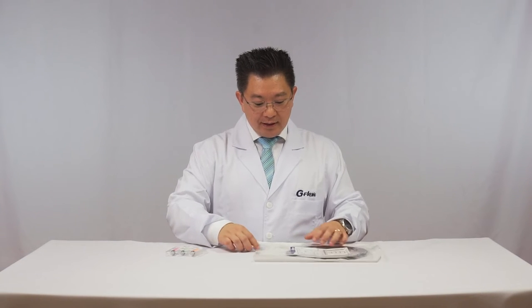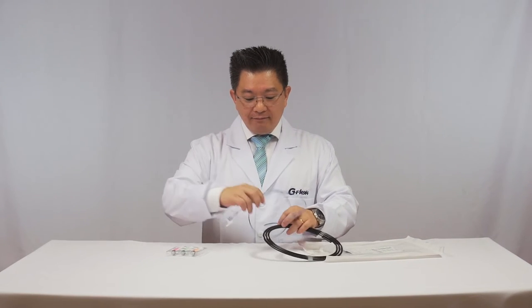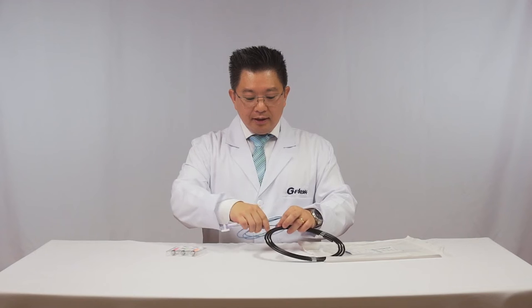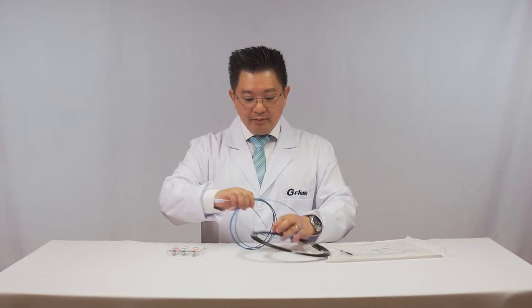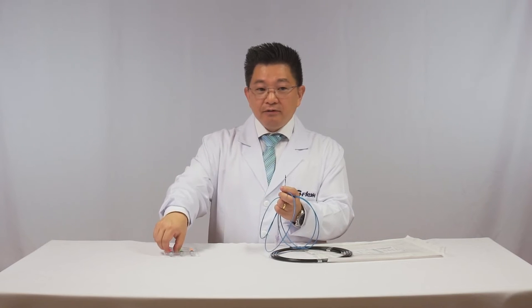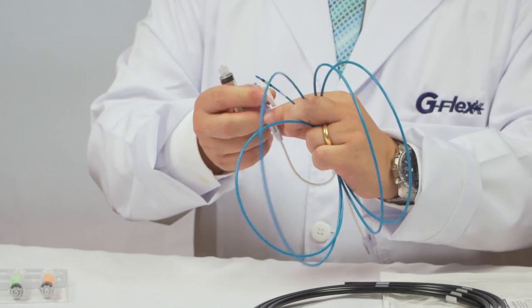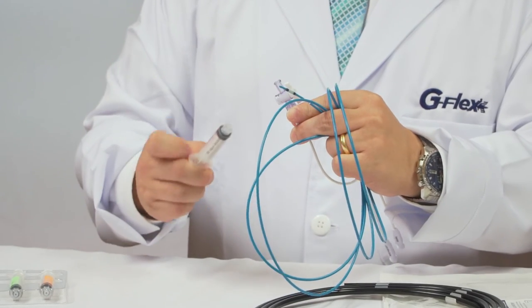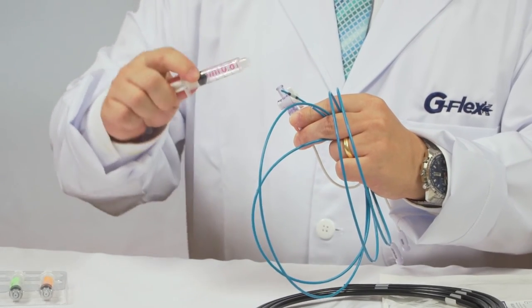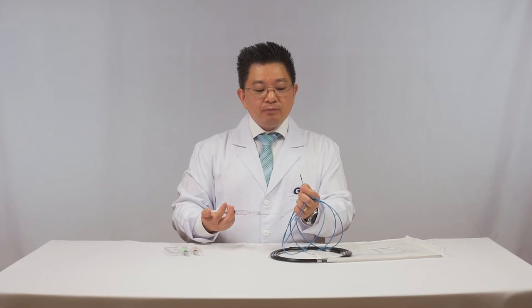G-Flex is providing a new extraction balloon that you can inflate up to 18 mm — it's very huge. It's perfect for doctors that prefer to dilate the papilla using a TTS balloon and extract the stone without performing conventional lithotripsy.